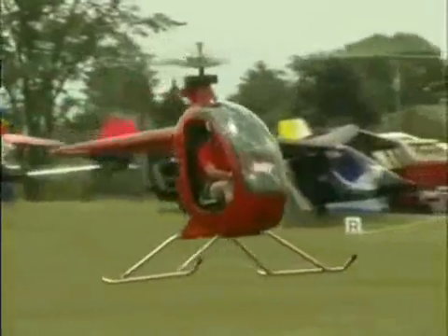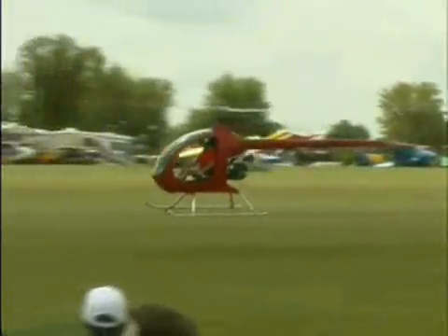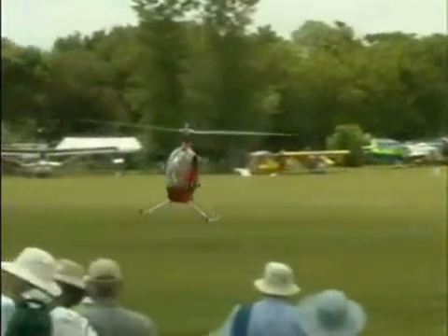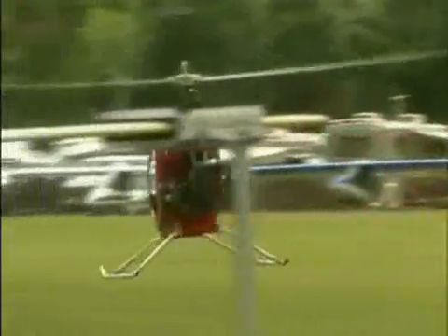How do they compare performance-wise? They're very similar. This is, of course, a little more streamlined. In the air, you're just sitting out in the open, so you have the drag of a person sitting in the air. This has a streamlined body, so you get about another 10 miles per hour on the top end of the airspeed.